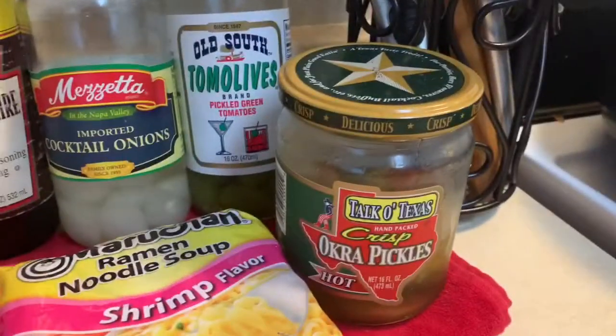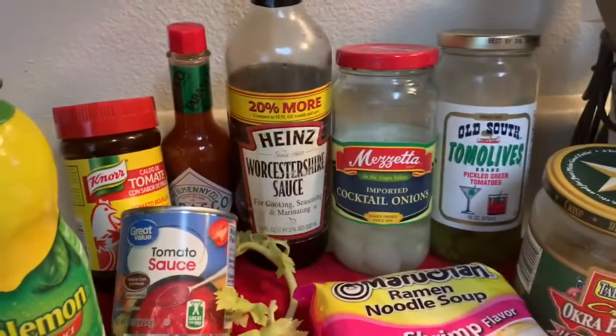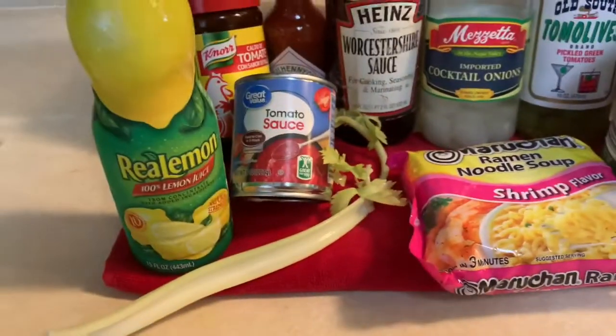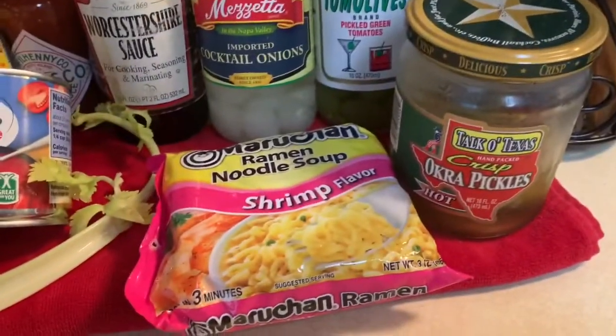So you need your favorite pickled veggies, some Worcestershire, Tabasco, the tomato bouillon, tomato sauce, lemon, celery, and any packet of ramen.